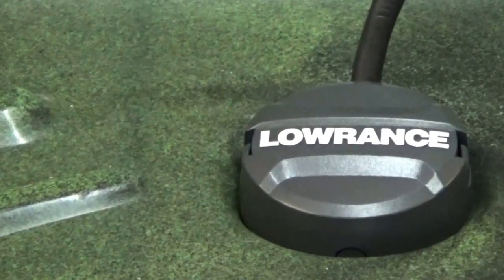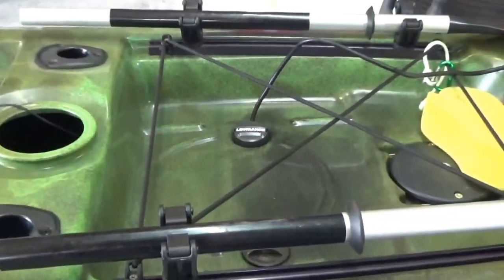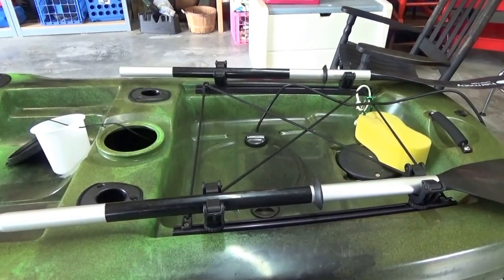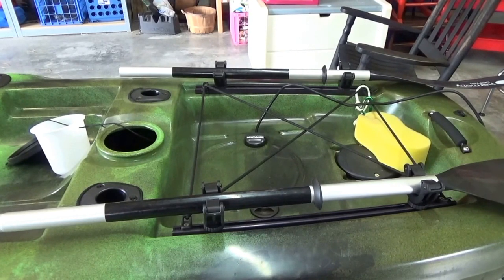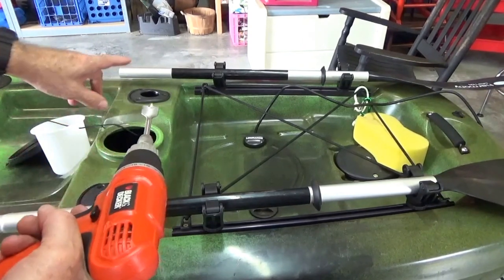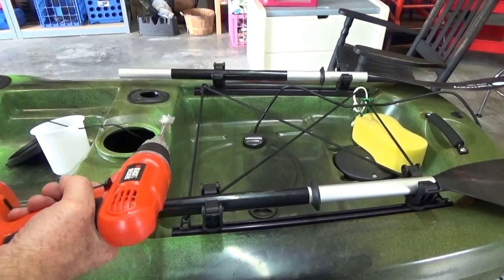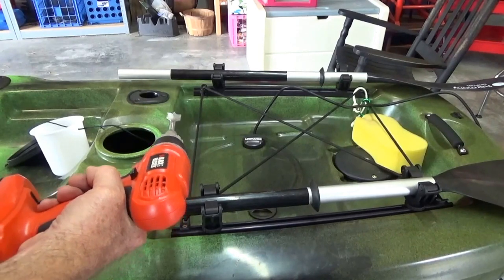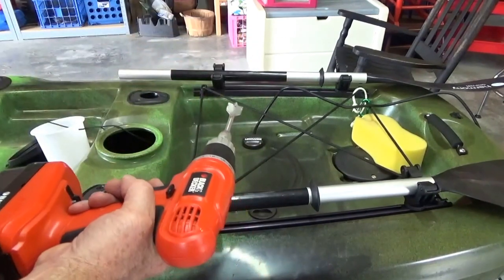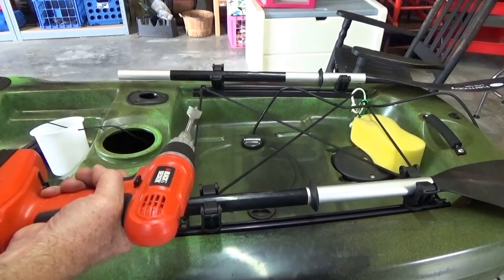The scupper hole mounting kit is completed and it's installed in the rear scupper hole on the right-hand side of the kayak. Now we're going to drill a hole in the side of the kayak to run the transducer cable toward the bow to reach the Lowrance fish finder. The right side of the kayak is the preferred location for running the transducer cable because on the left side is the rudder control, and the rudder control wires go down that side — so stay away from those and run your cable on the right.